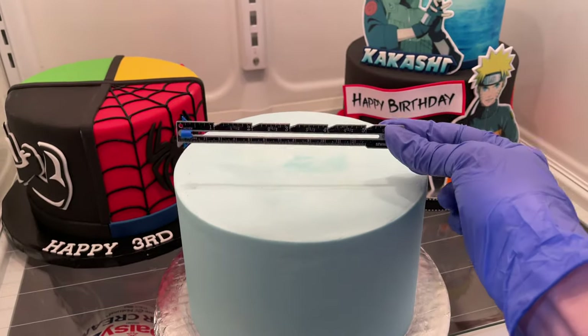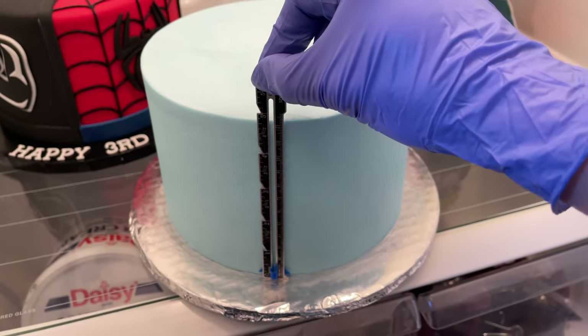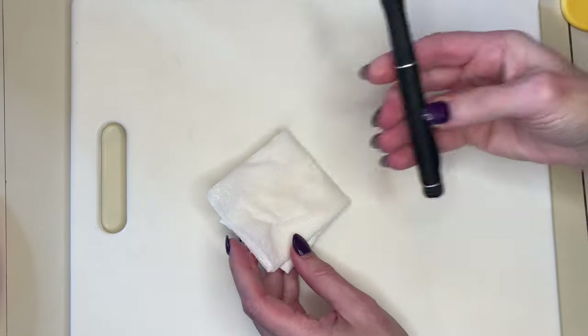Before I print out anything, I want to measure my cake to see how much room I have on the top and how much I have up the side, so I know how big to print everything. I have a piece of non-skid pad underneath my cutting board so it doesn't slide around.